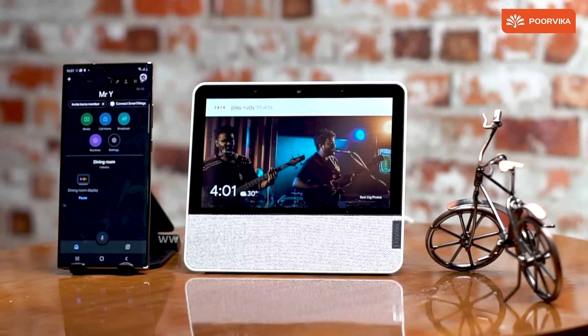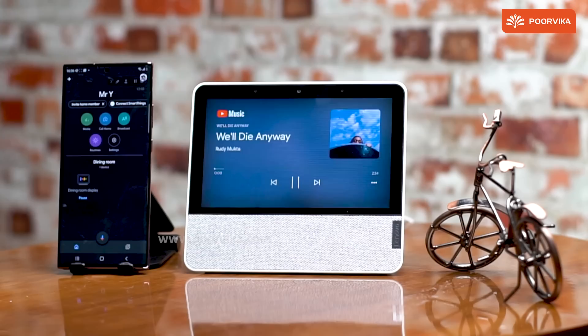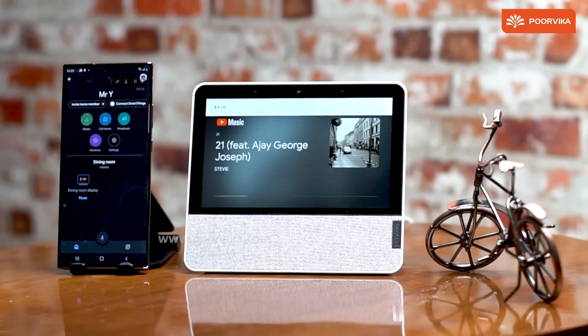You can play music easily — 'Play Rudi Mukta Funny' — and it plays the album Funny on YouTube Music. You can also say 'Okay Google, play the next song' or 'Play 21 by Stevie' — and it plays on YouTube Music. You can even say 'Okay Google, fast forward' to skip through tracks.